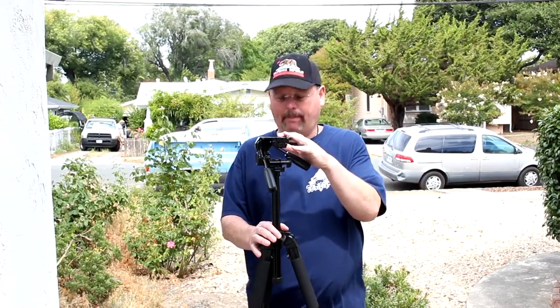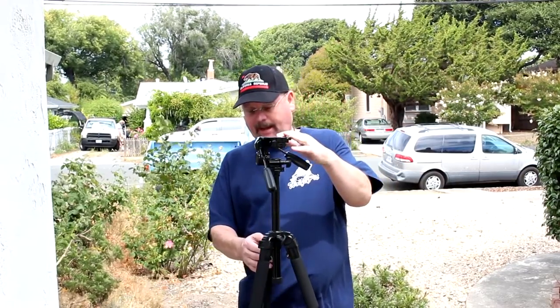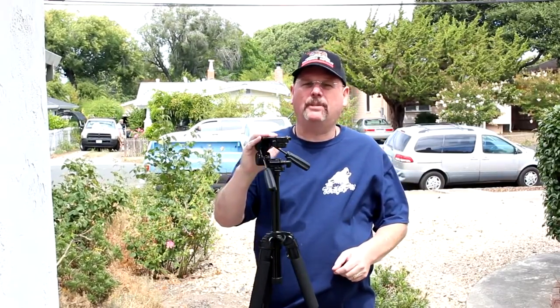Hey guys, thanks for stopping in. About a month ago I bought myself this new tripod. This is a Calumet CK7300 and this tripod is made for DSLR cameras.